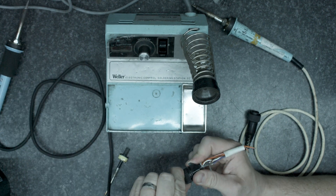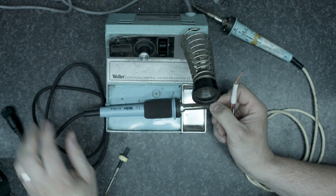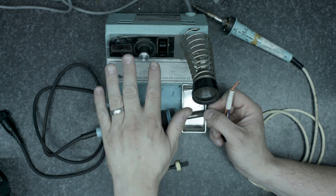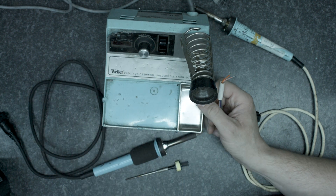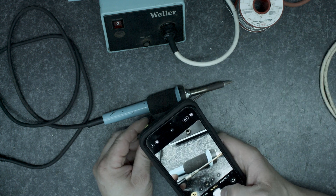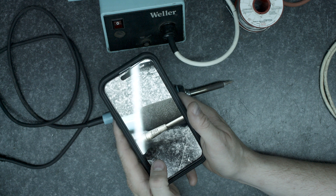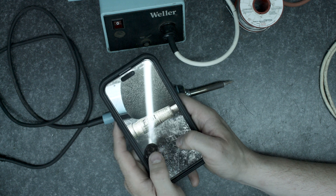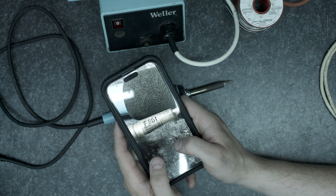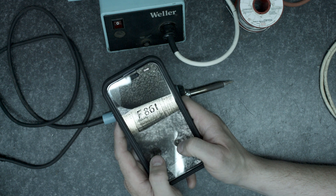So what we'll do next is disassemble this iron and go through replacing the sensor, and we'll test the heater as well at the same time. This is the replacement and I've just noticed there's a part number on there, so I'm going to try and take a photo of that. The number on there is F861 — we'll have a little Google for that and see if that's anything we can buy a replacement for.